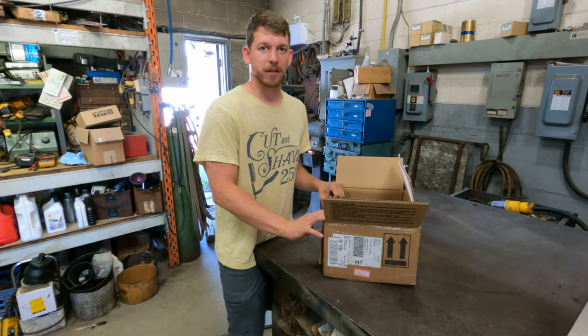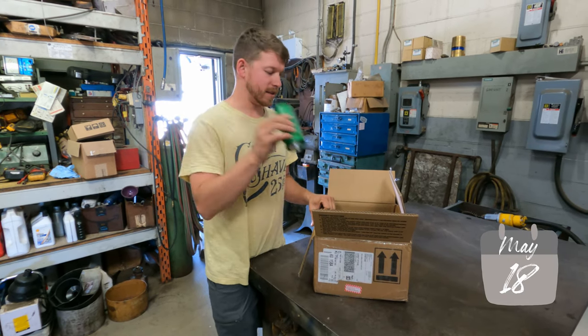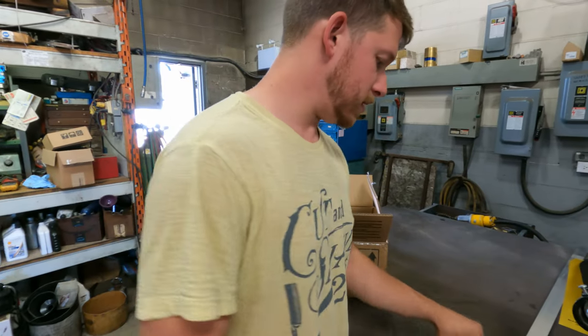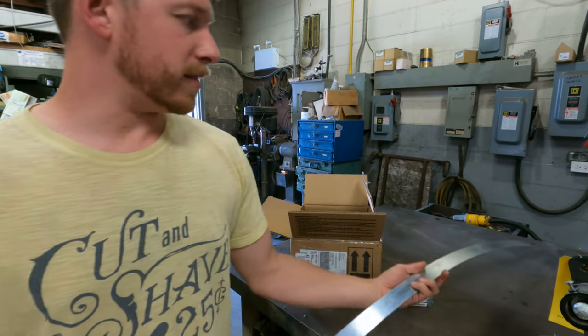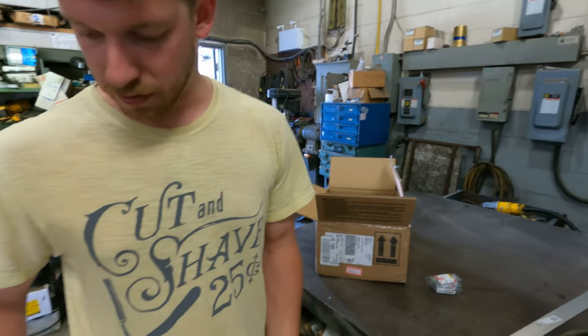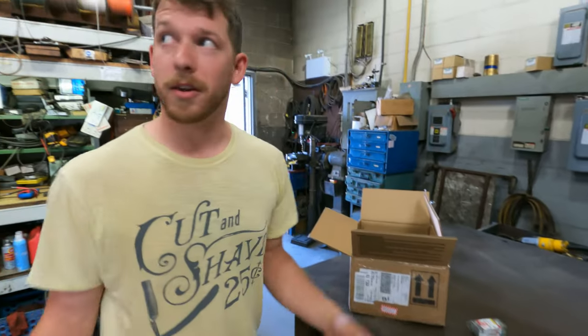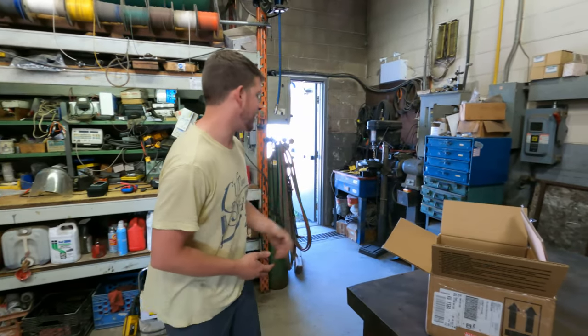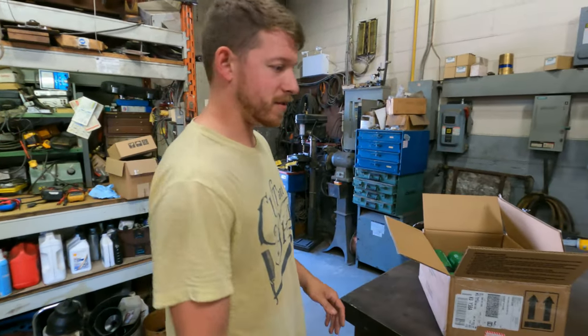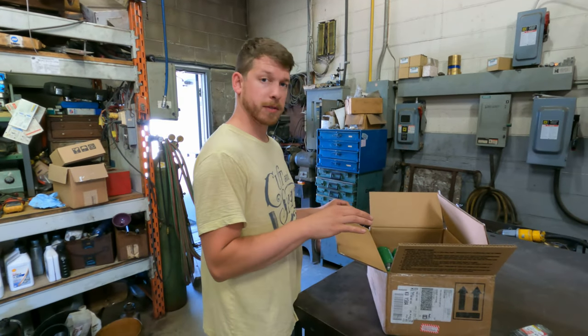We're going to build the starting battery with these titanate cells, so we need to make bus bars to put it together. We have this big piece of aluminum and all we're going to do is drill holes and cut it into pieces. We came to the shop — they have a nice drill press which makes life a lot easier. We're going to measure this out, mark it, and then put some holes in it.